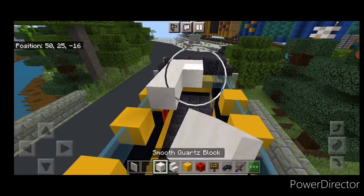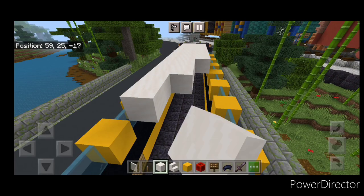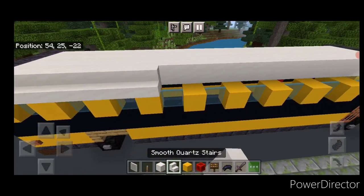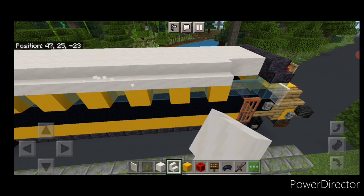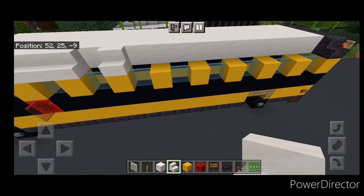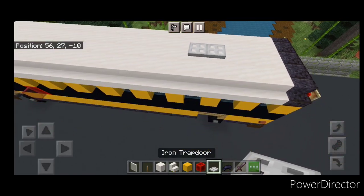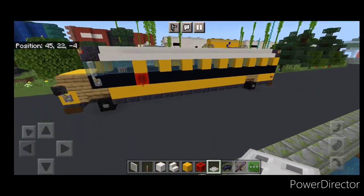Then we're going to come up top and fill the whole top middle three end to end with smooth quartz blocks. Then once that's done on the outside edge we're going to do a full row of outward facing smooth quartz stairs end to end, and of course the same thing on this side. Then on top just in front of where the back wheel is: two iron trapdoors here. Then aligned with the second window on the side: two iron trapdoors up there.